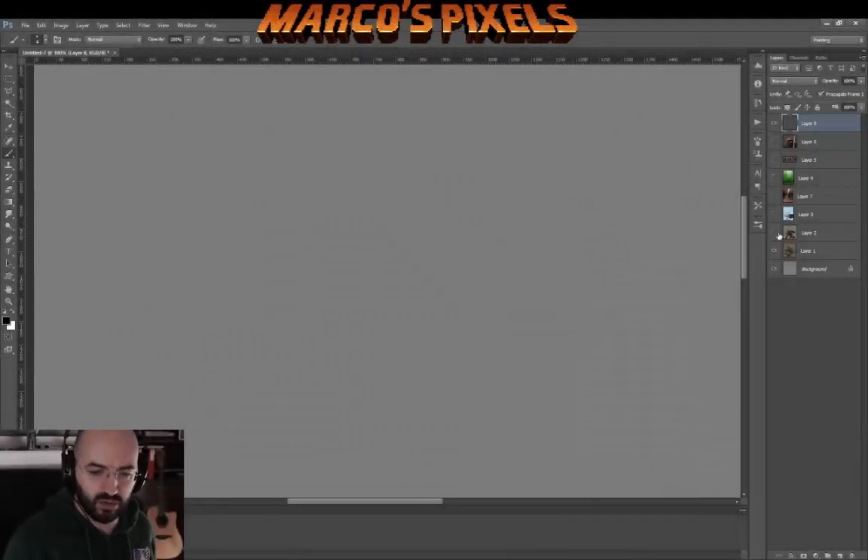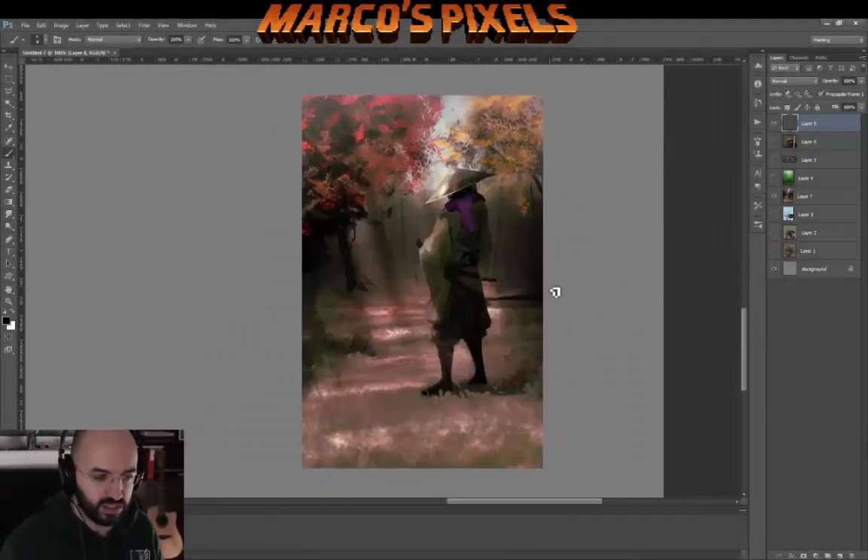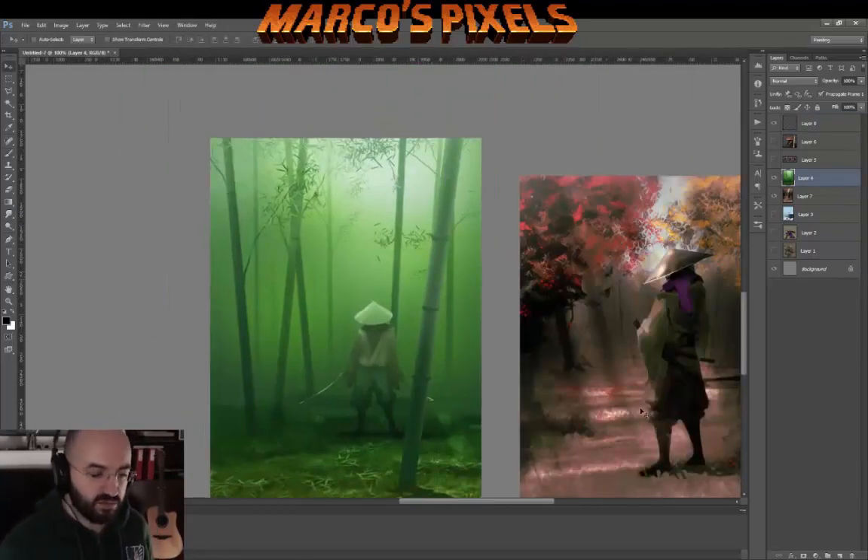Hello everyone. In this video I want to talk about how I redesigned and illustrated this concept for a character I've had for a long time.